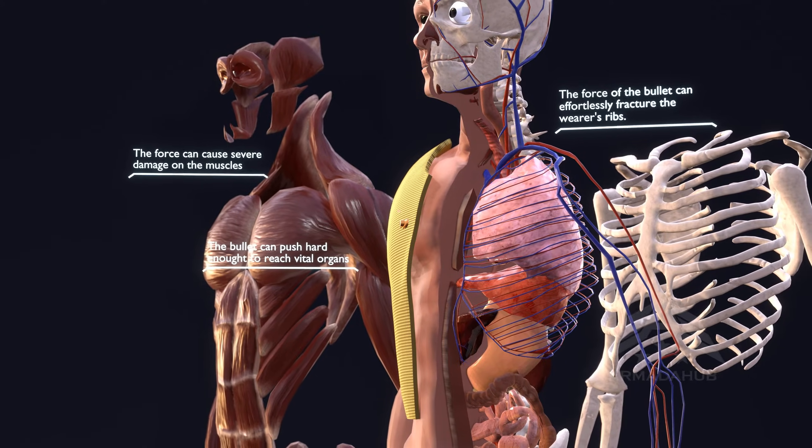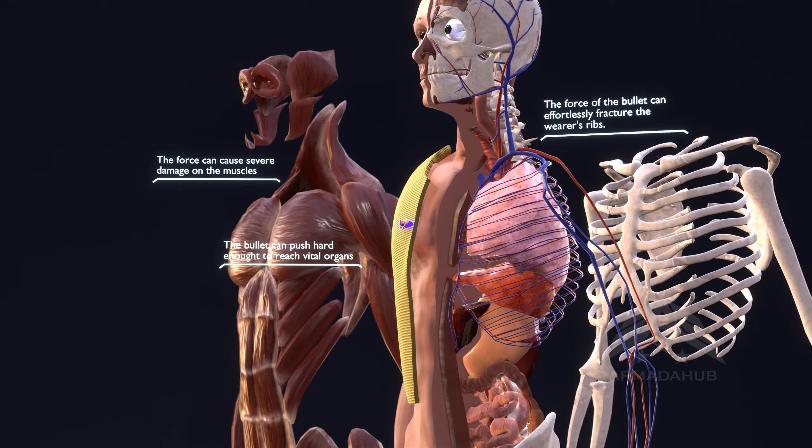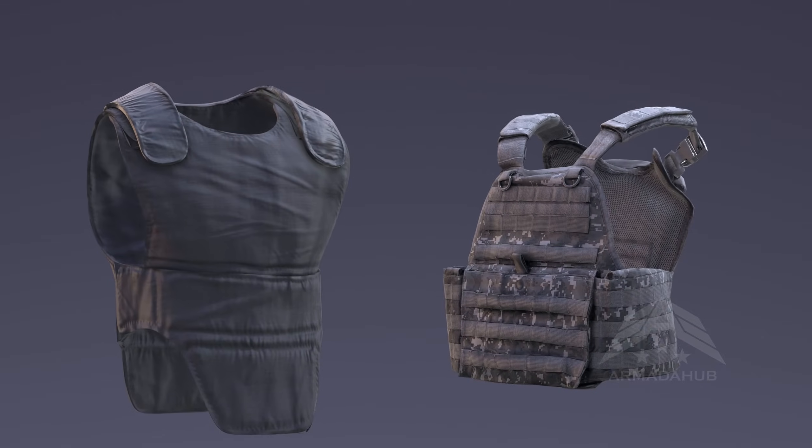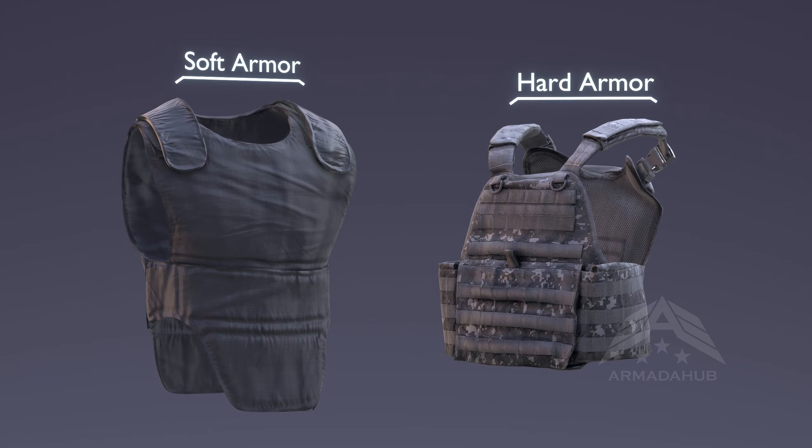This damage can affect bones, ligaments, organs, and the vascular system, and may even result in loss of life. In conclusion, these exceptional bulletproof materials provide a vital layer of protection against ballistic threats.